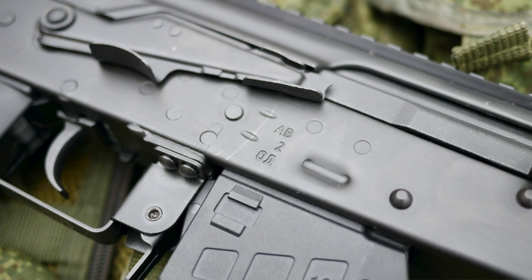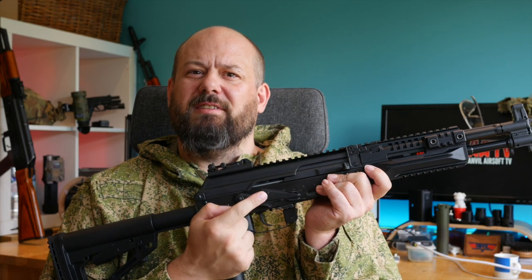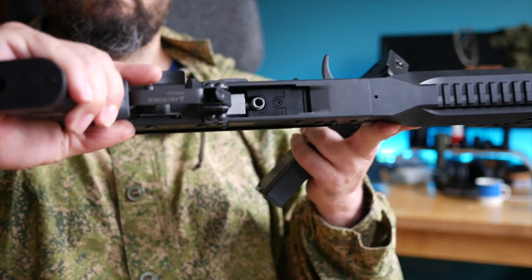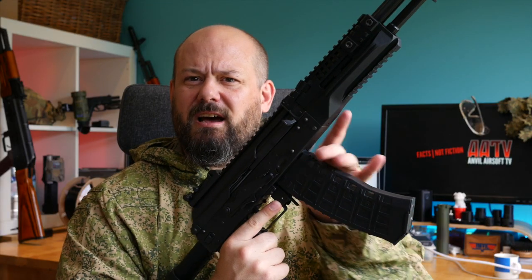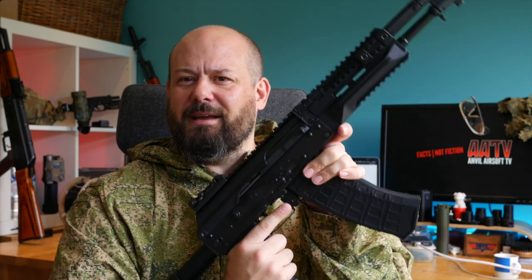Although the two-round burst is just an aesthetic feature on this model, it's great that Arcturus have added it and maybe it's something they'll come back to with a later model. The magazine release is a very slightly elongated version of the normal model and easy enough to use. The AK-12 has an insert in the magwell which makes it much easier to rock and lock magazines, unlike some models of AK where you can over-insert the magazine and make it really hard to engage into the receiver.